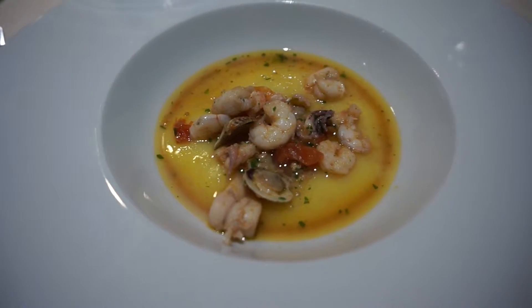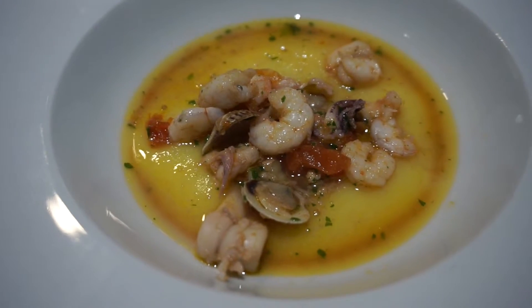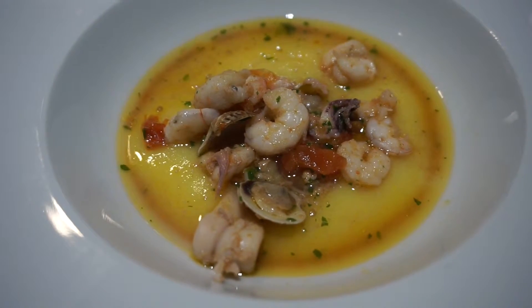So we have a seafood polenta. Polenta is basically made of grain — it's really like toothless. Polenta is for people without teeth!